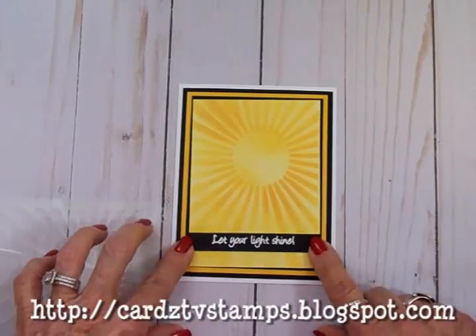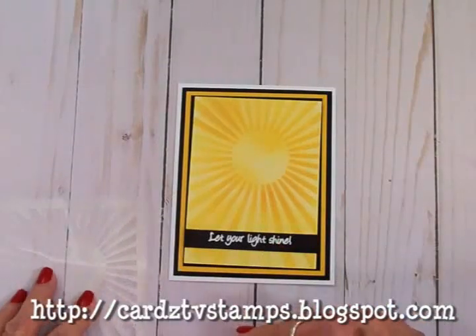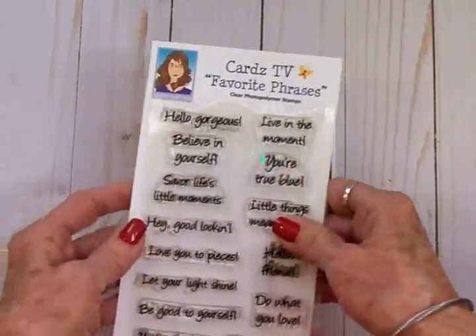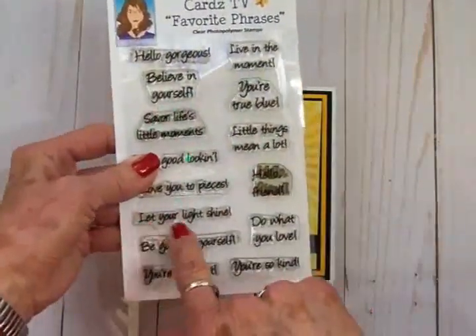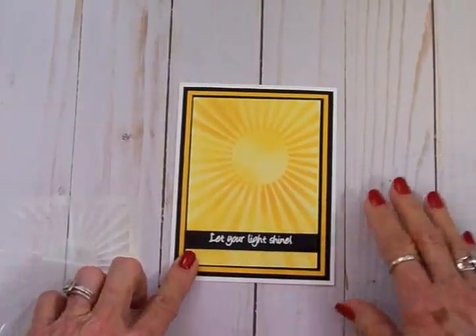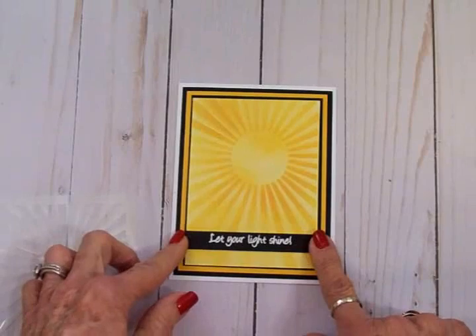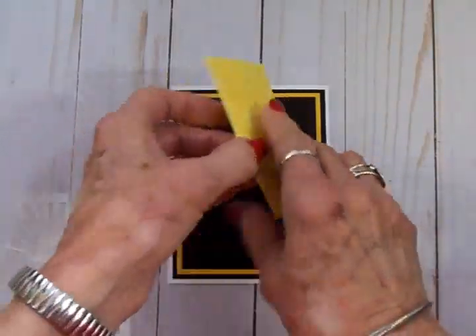I cut a piece of black cardstock at a half an inch wide and used some Versamark ink and stamped 'let your light shine' — that's from the Cards TV favorite phrases stamp set — then I used some ultra fine white embossing powder. I love the way that looks and I just put that across the bottom and trimmed off the sides.